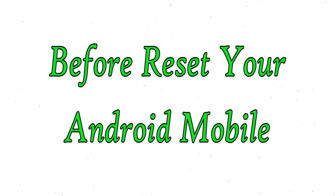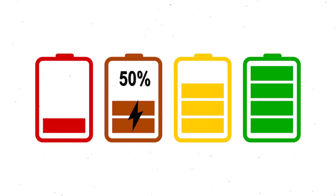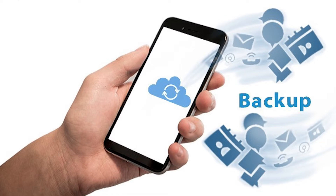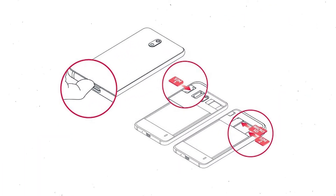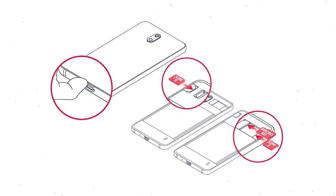Before resetting your mobile, make sure the battery is properly charged. If less than 50%, charge your mobile. You need to make sure that the data on your device is backed up so you do not lose valuable photos or documents. Reset deletes all your mobile data, so you better back up all important data and remove SIMs and SD card.